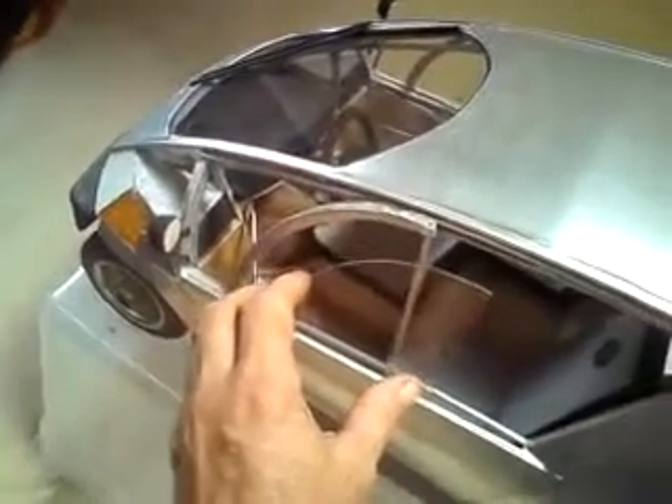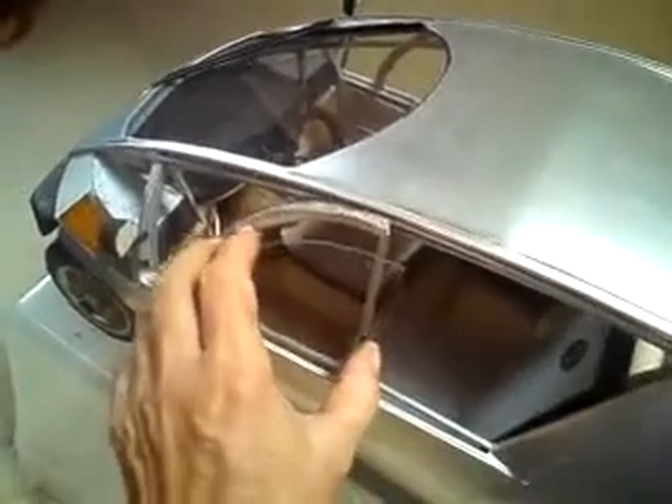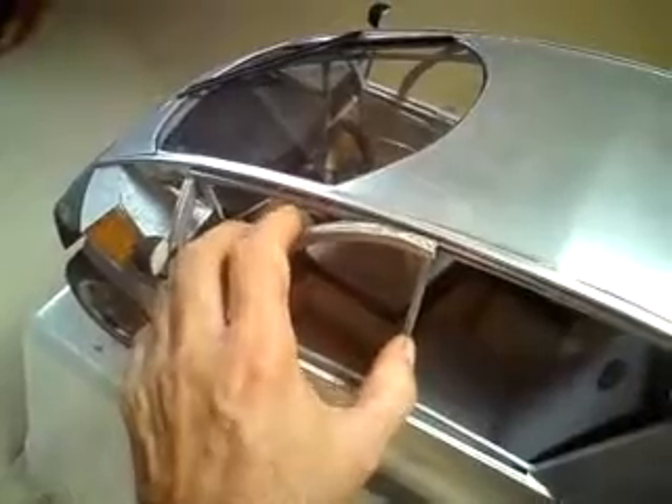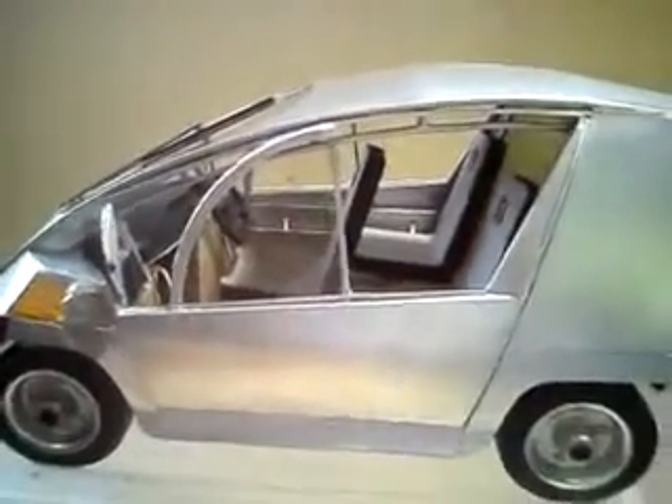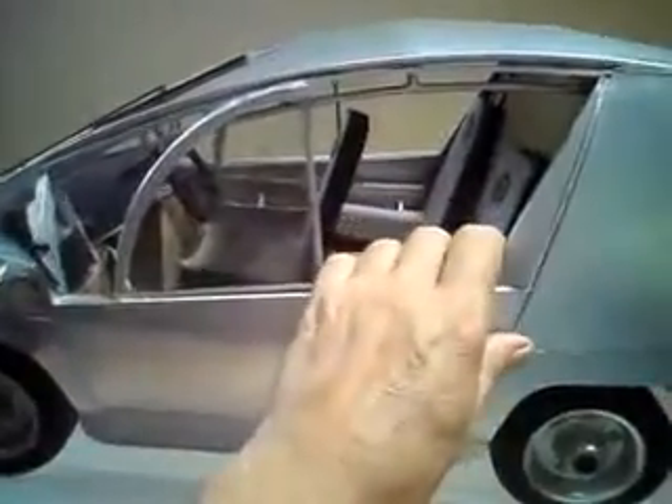The flat glass, slidable and tiltable side windows provide ventilation, along with a fixed rear side glass window. There are three seats inside for three adults. The door actually opens up to shield from the rain — very easy access and very handy to not get wet.